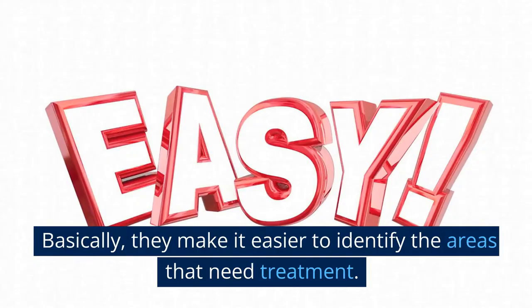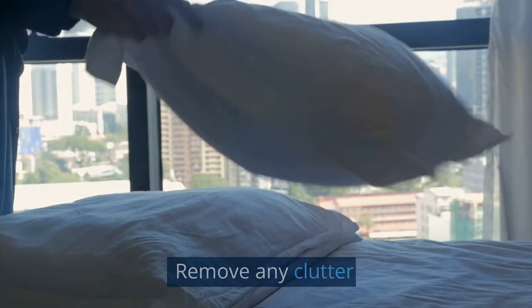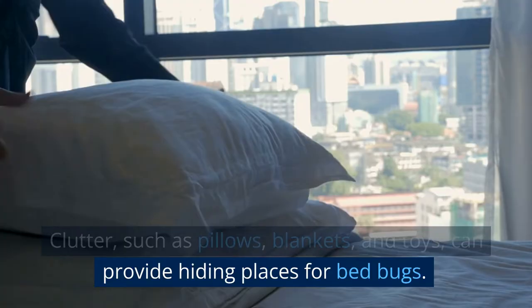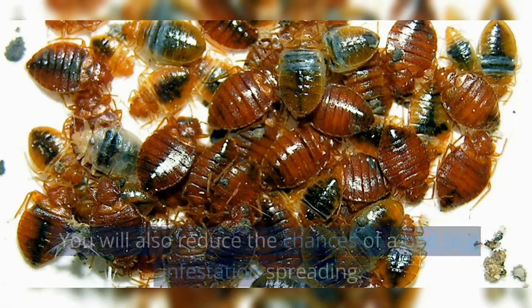The key to identifying furniture with bed bugs is to be thorough and diligent in your inspection. Remove any clutter — such as pillows, blankets, and toys — as these can provide hiding places for bed bugs and make it more difficult to treat the furniture. By removing clutter, you will be able to treat the furniture more effectively and reduce the chances of a bed bug infestation spreading.